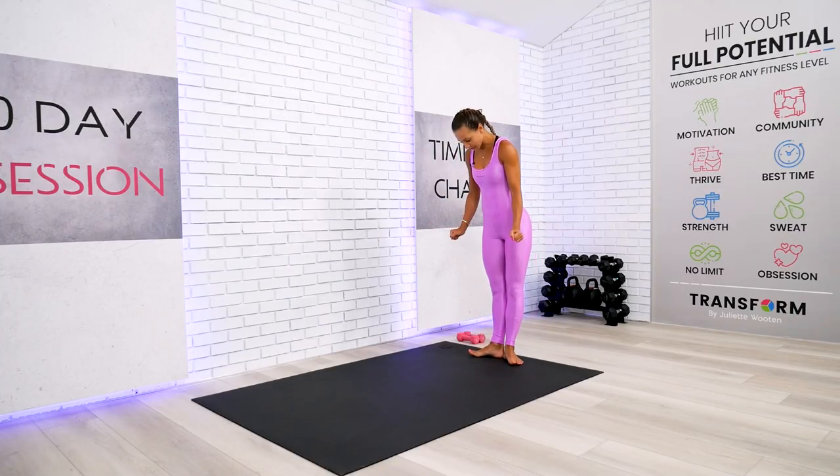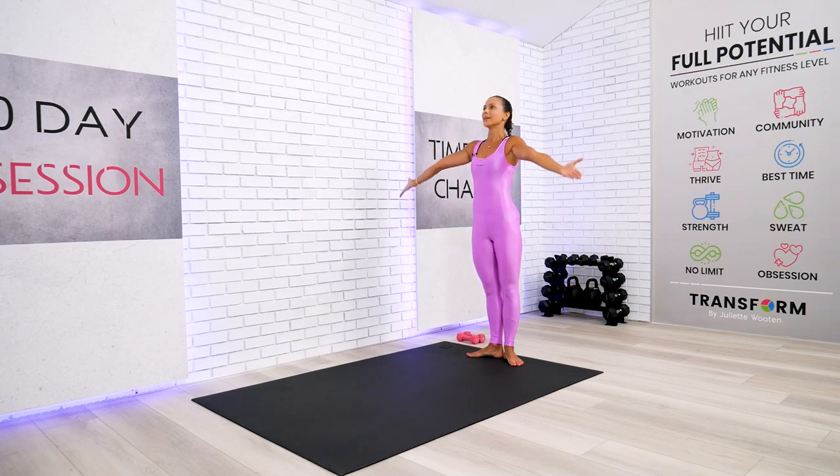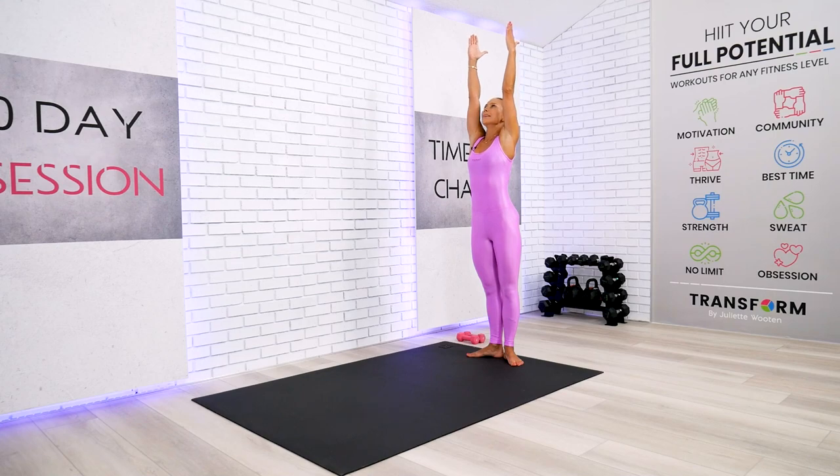Let's begin with the heels together, toes out, tailbone under, belly button in, chest lifted and shoulders down. Good quality stand. Reach all the way up through the side, and let's find our first balance today.